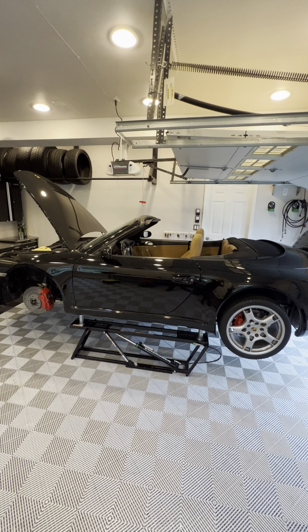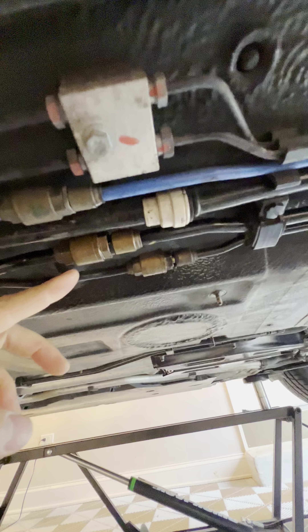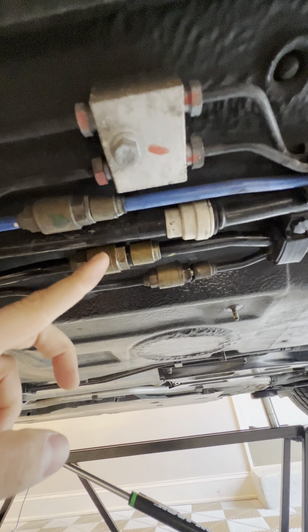How to flush your power steering fluid on your Porsche 911 997.1 in 60 seconds. First, come under the car. There are two brass fittings on two black hoses. Use the one closest to the driver's side, not the one on the blue line. This is your power steering rack return line for the power steering fluid.